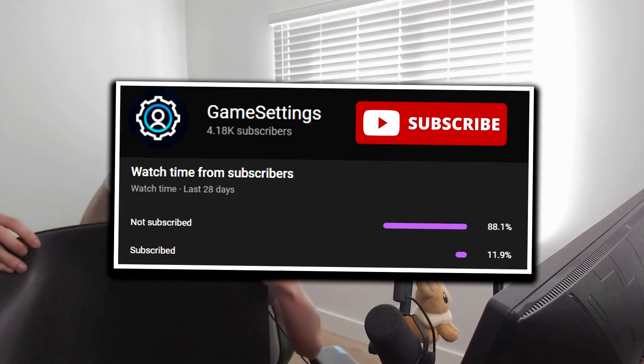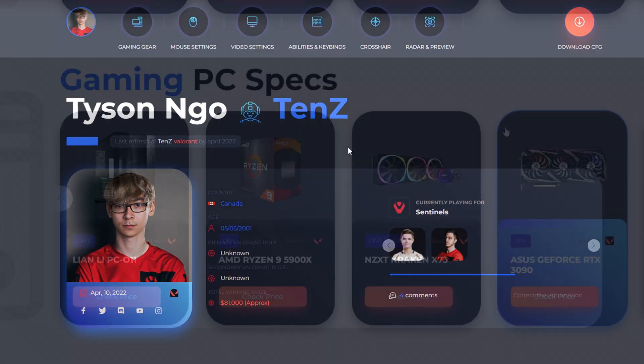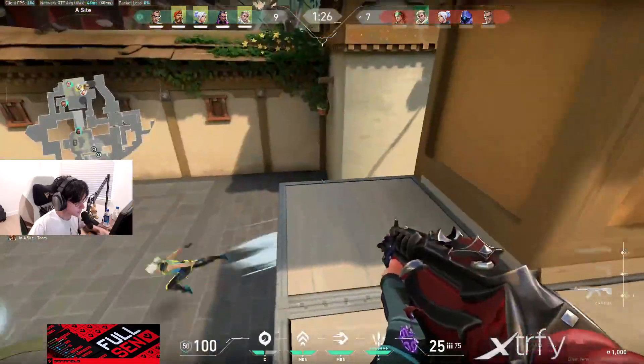I hope you found this video interesting. If you did, feel free to drop a like and subscribe to the channel. Check out gamesettings.com to find Tenz's entire settings profile — I'll leave a link in the description below. Catch you guys in the next video. Thanks for watching.